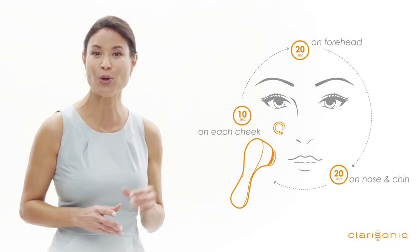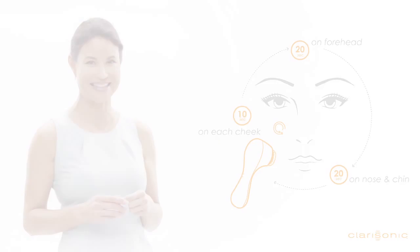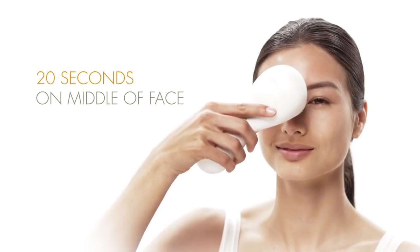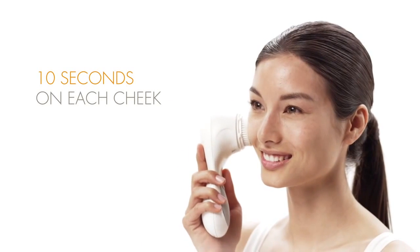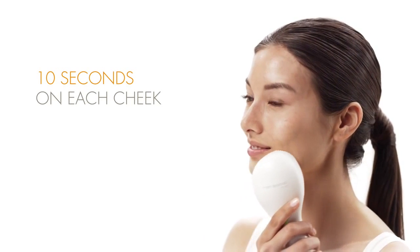For new users, we recommend using the factory setting of a one-minute cycle consisting of four sequences: 20 seconds on your forehead, 20 seconds on the middle of your face, your nose and your chin, and 10 seconds on each cheek. Each time your device beeps, it's time to move to the next area of your face.